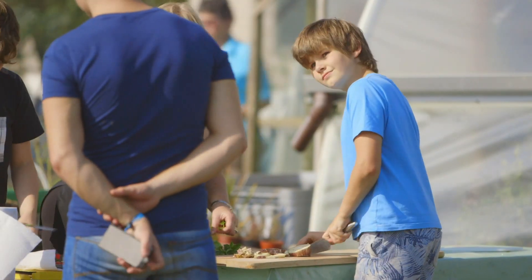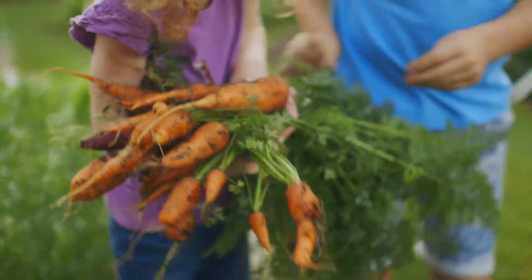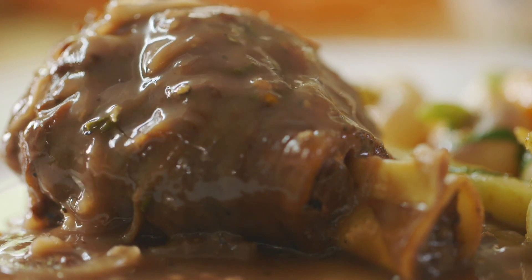It is so satisfying to turn your vegetables into something delicious. And my next recipe is a wonderful way to make the most of them.